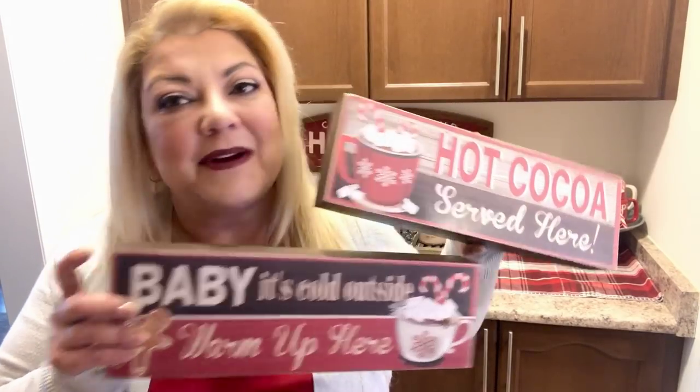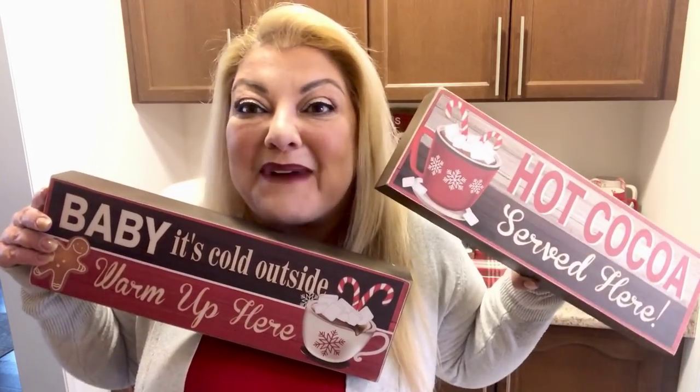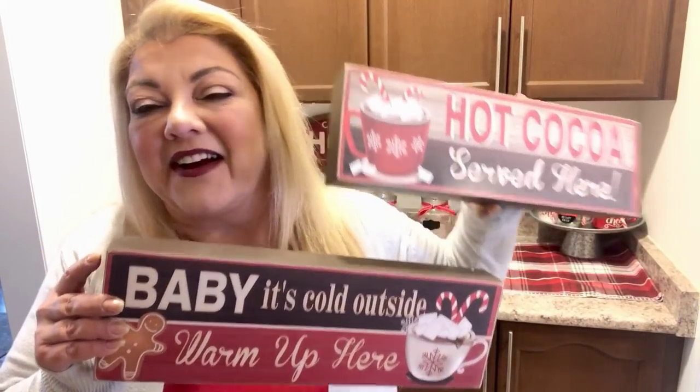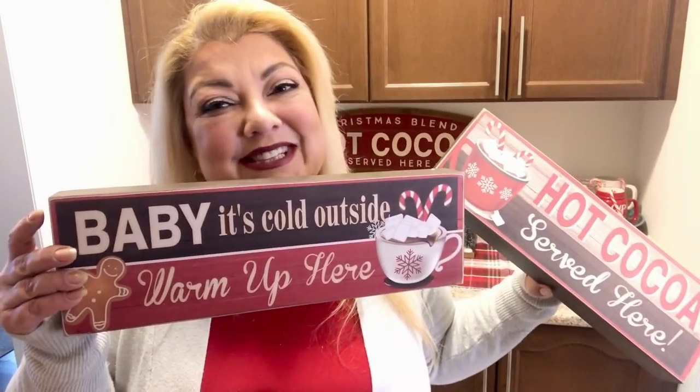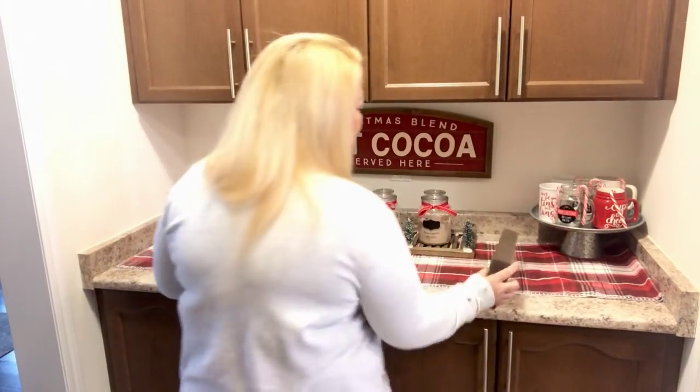I love these signs! When I found these at Christmas Tree Shop I couldn't resist — I had to buy both. They were only $5.99 each. Look how big they are! One says 'Hot Cocoa Served Here' and the other says 'Baby It's Cold Outside, Warm Up Here.' So cute! I'm going to put one over here and one on the other side.